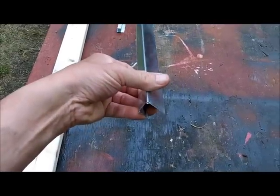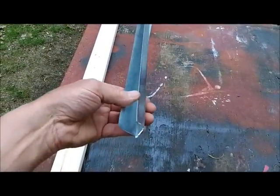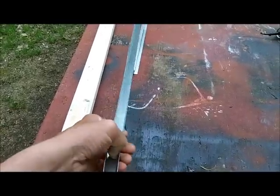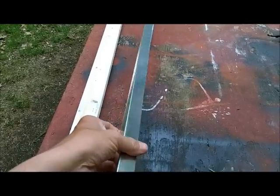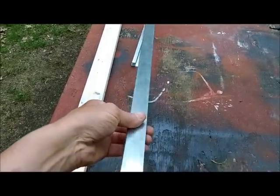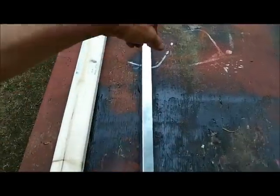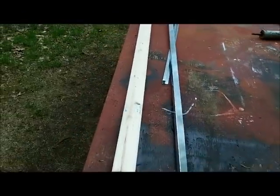I had a guy at Home Depot cut it down — it was over 10 feet and too long for the pickup truck, but I don't need 10 feet. This is 5/8 inch — they don't make them in half inch. It's made for 5/8 inch thick sheet rock, it's galvanized, and it's going to go on both edges of the plywood.